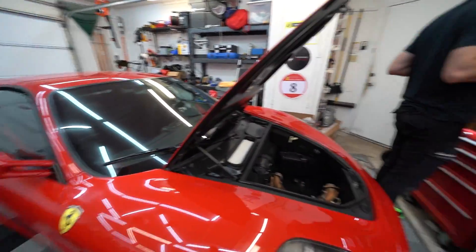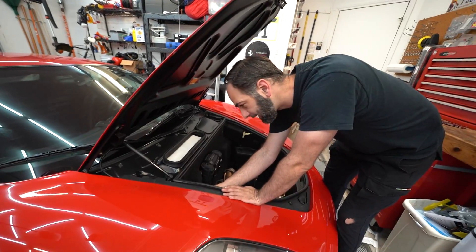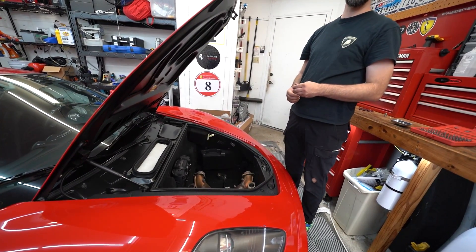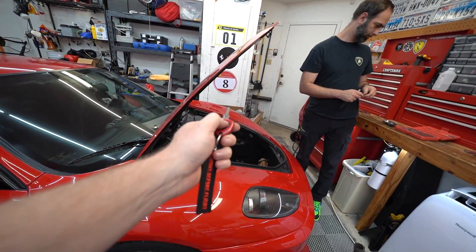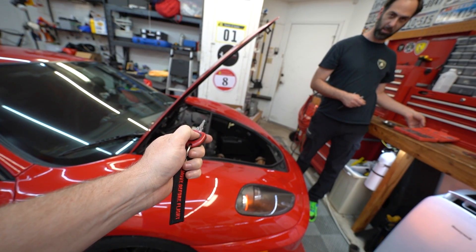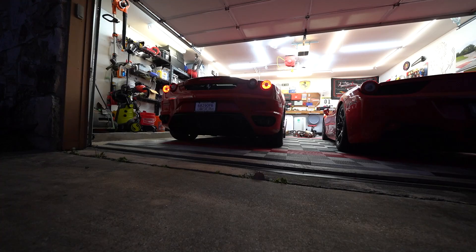We're going to plug the battery back in, and then we should be able to fire it up and hear this thing for the first time. Let's go — lock, unlock — there we go. It's kind of late so we're going to try running it and see how loud it is, try not to upset the neighbors too much. All right, it's running!